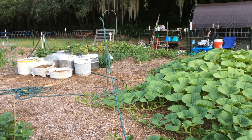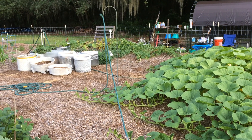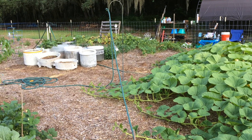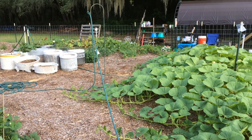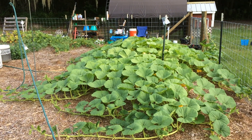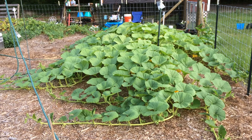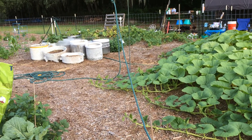Hey guys, this is Shannon with Nearly Organic Noshing. I just wanted to show you something I've come up with for my garden. If you watched my garden update tour, you know that I have a giant pumpkin patch that's kind of going a little out of control and is spreading throughout the garden.